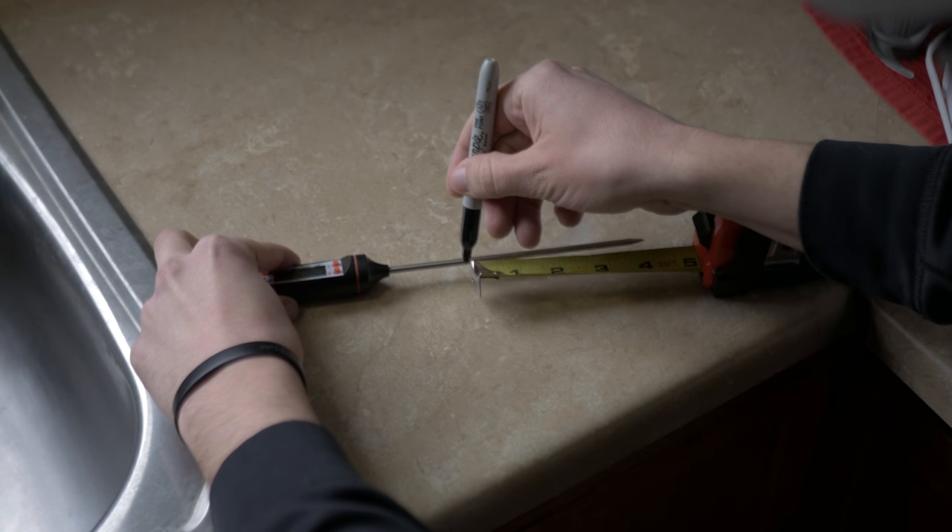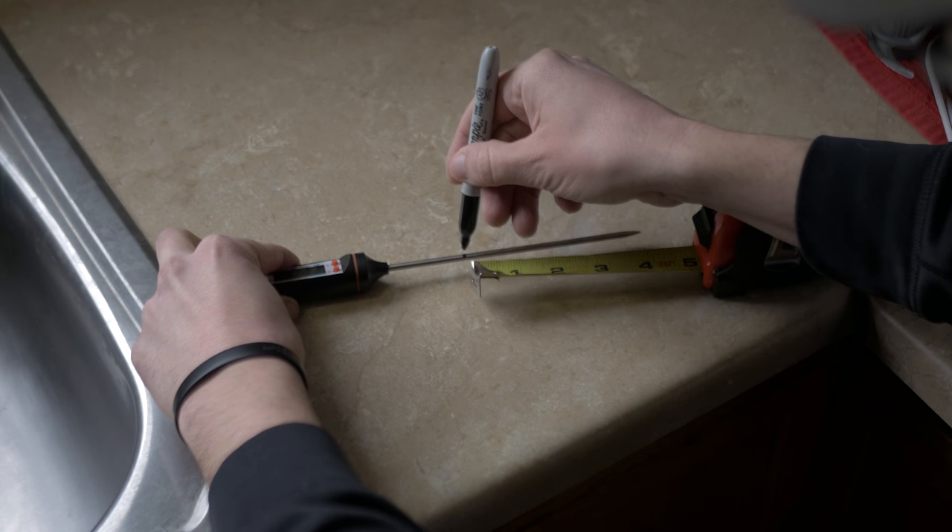We want to be testing about 4 inches down into the soil. The way I did this is I just took a tape measure, measured out 4 inches, and put a mark on there with a sharpie. You could do something similar — get a piece of tape — just something that gives you an idea of how far it's going into the soil so we can keep things consistent.